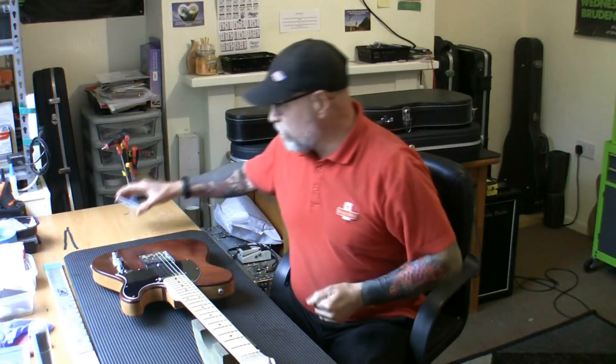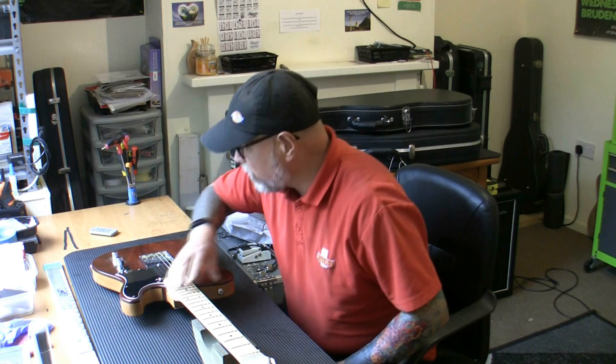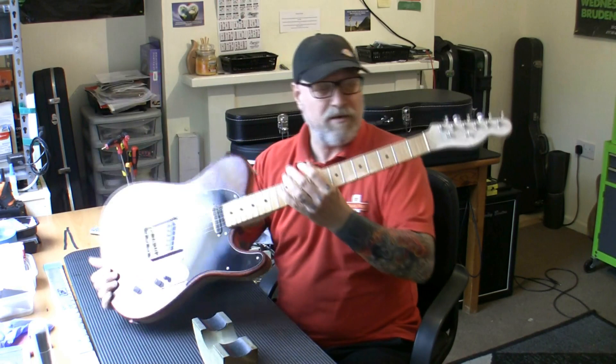Good afternoon fret friends. It's a rather cold Tuesday afternoon but I have 15 guitars in the queue waiting to come in, so needs must and I'm going to crack on. We have a new guitar in here — a new client who's come all the way from Bradford, drove his guitar down. I've had one of these guitars before — it's made by Bloodstone.